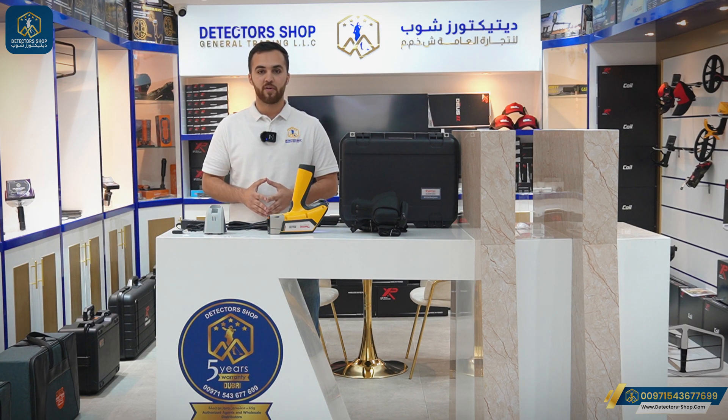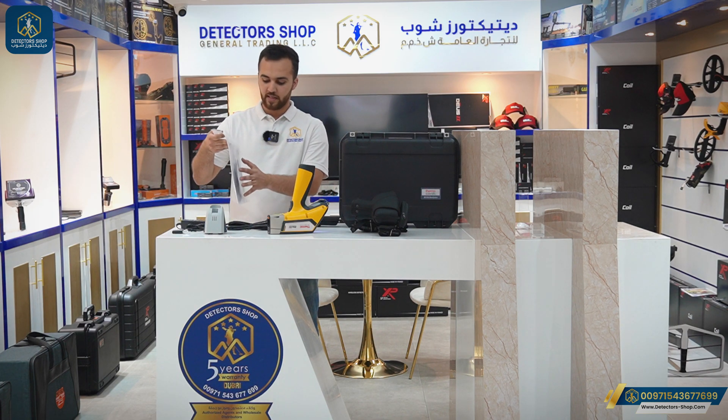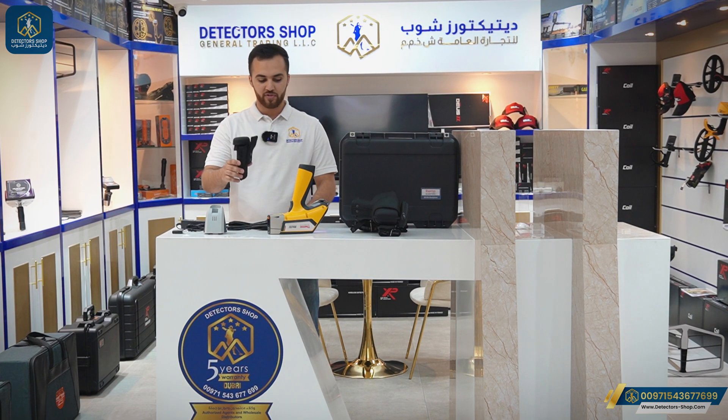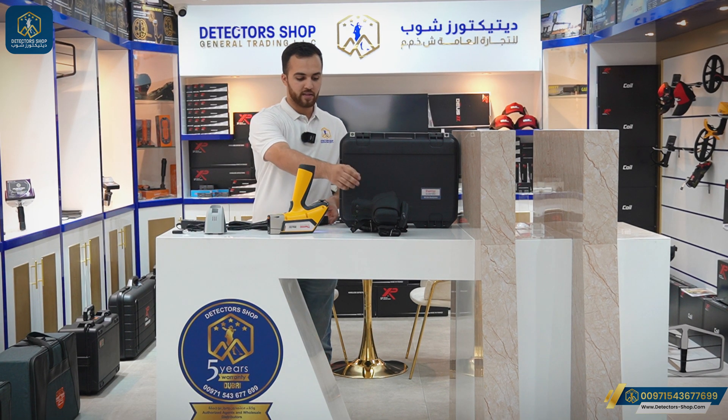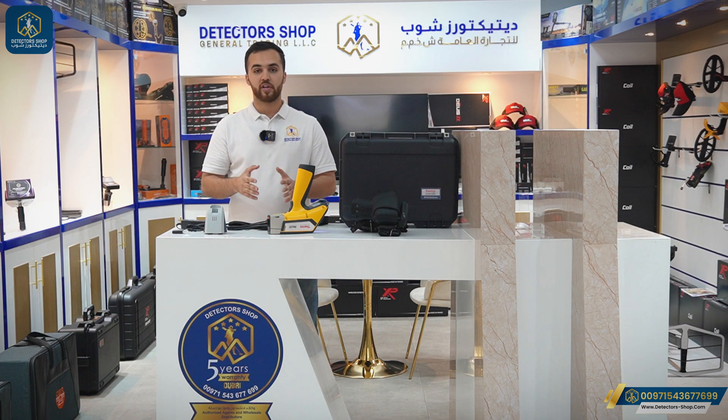These are all the accessories of the device, starting with the charging accessories plus the charger for the battery. Here we have the manual plus the cable to transfer data to PC. We also have the battery case and the device case, plus the main unit.